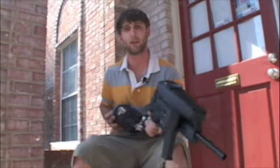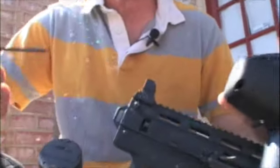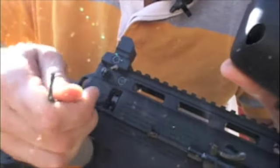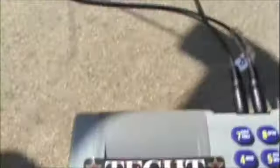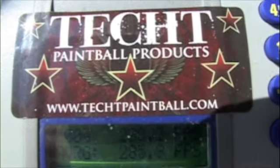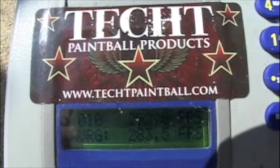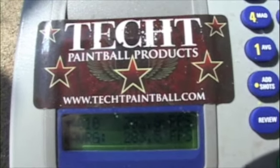So now what I'm going to do is try and bring my velocity back down by using the regulator, right here where you guys can see it. I'm going to start off by trying to turn it down five turns — one, two, three, four, five. Now I'm going to shoot a clearing shot, and then we're going to see where our velocity is at. I'm only going to do 10 shots this time. Our new velocity is 283.5 — so that's pretty close.